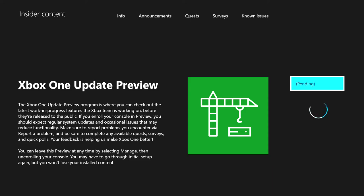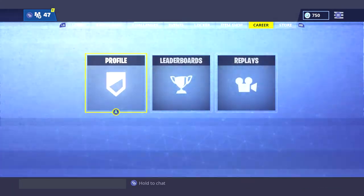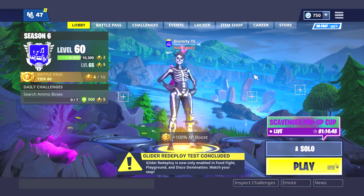Mine says pending because I already got it, but once you get it, it'll say like downloading or whatever. You just shut off your Xbox, turn it back on, and it'll install the update.